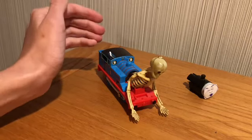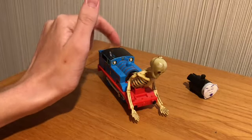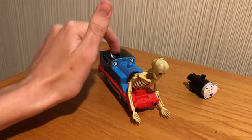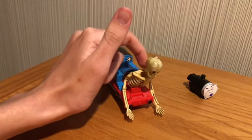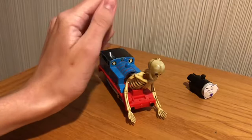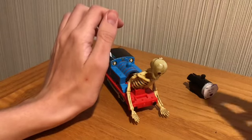The only things you need to make this custom — kind of like a potato head style — is a Track Master classic Thomas, and I recommend the Great Discovery one. Plus a plastic skeleton from a dollar store, which is just a dollar, and some blue tack.